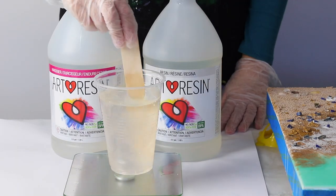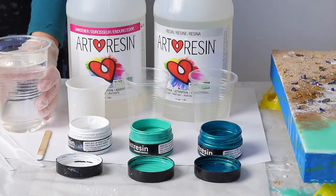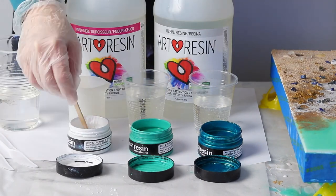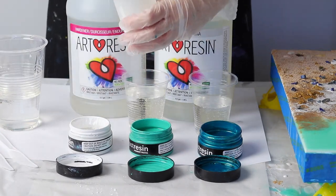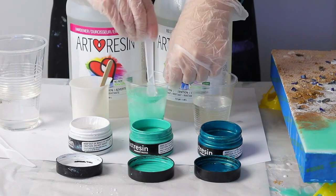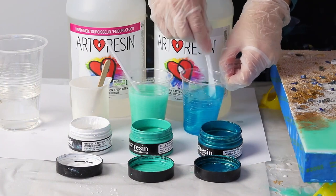After mixing for five minutes you can let the resin sit in the cup for a further five minutes just to allow those tiny bubbles to rise to the surface and start to dissipate. I actually don't need to because after I mix all these pigments I then let these individual cups sit for 15 minutes to thicken, so that way all the bubbles rise anyway.